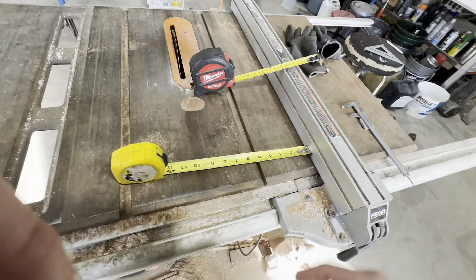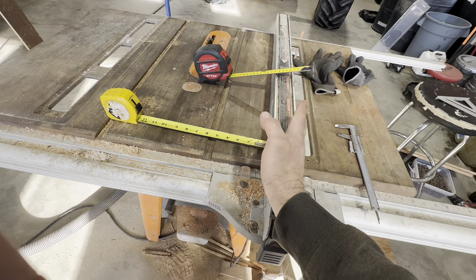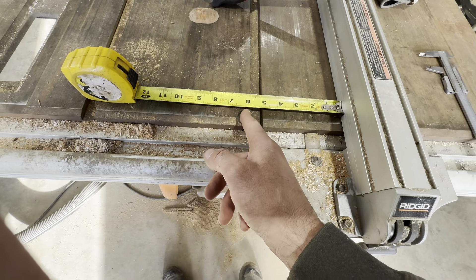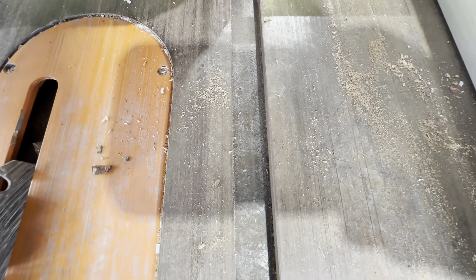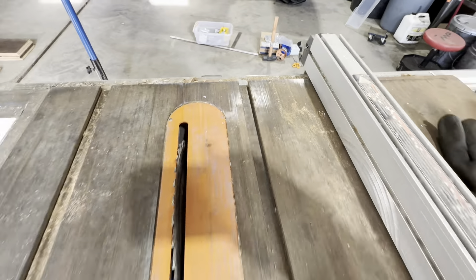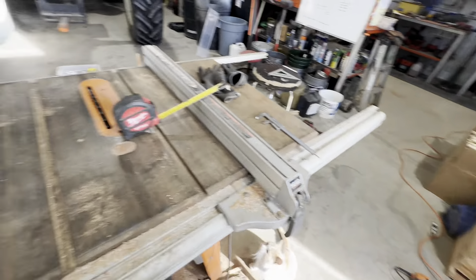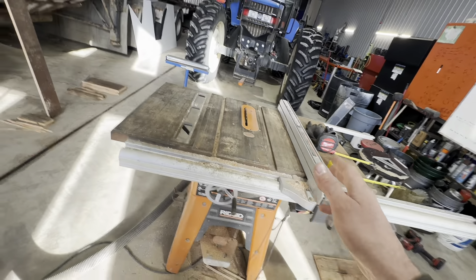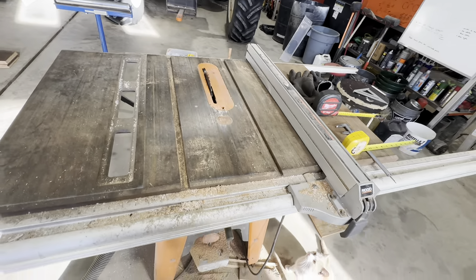You can also measure your fence when you first start out, because sometimes on different table saws - this one's a Rigid, it's pretty good and it doesn't go out of parallel - but some of them do. When my dad taught me to use a table saw, you would measure from the fence to some point on the blade, and then double check that measurement at another point to make sure you're not cutting boards out of parallel. If you do, they aren't going to sit flat. I always make sure I have a push board when cutting thin strips - table saw safety is serious.